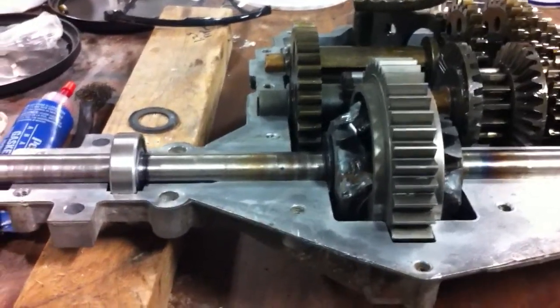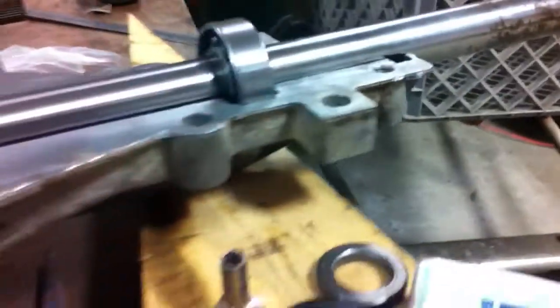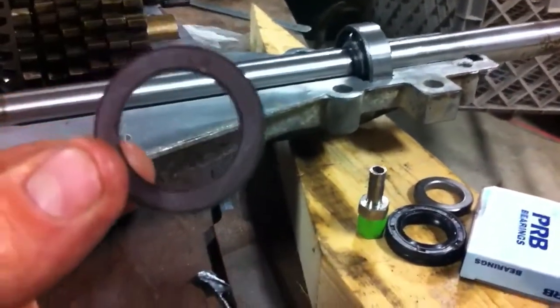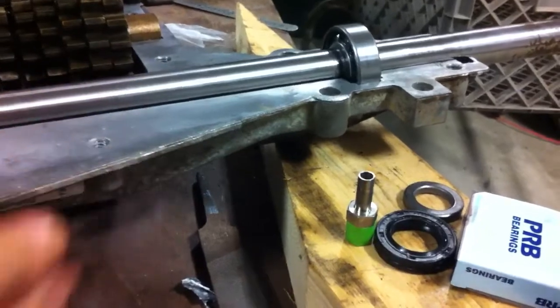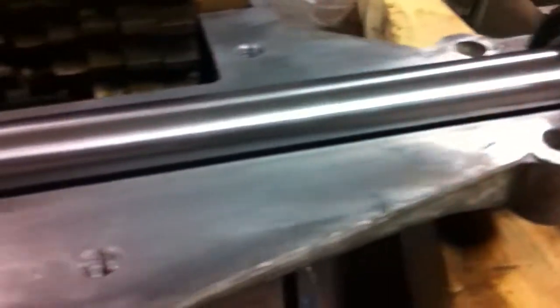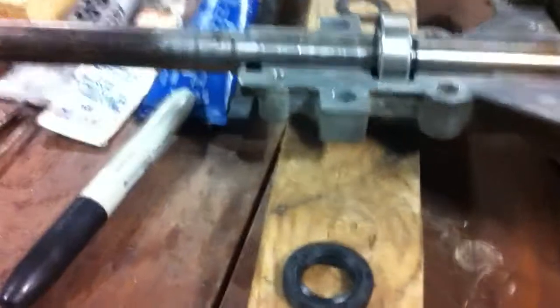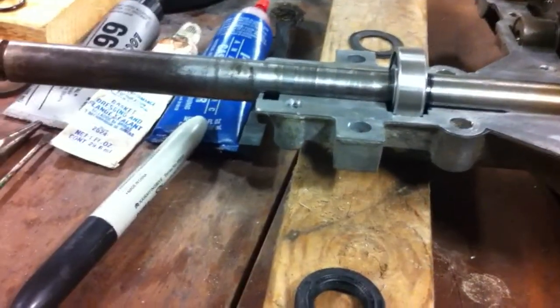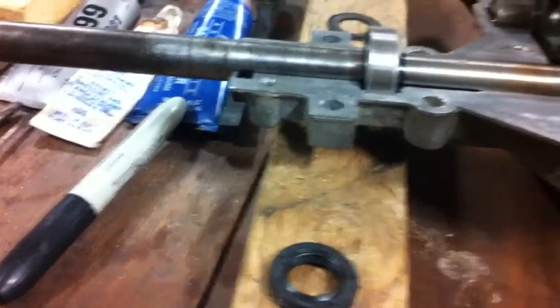I'm pretty much ready to put this thing all together. That number 6203 2RS 3/4-inch — these are sealed bearings, they have seals on each side, but I figured it needs lubrication. So I just pulled out the whole seal on each side, because it does have seals in the ends of the axles. MST is factory gear oil filled, so it's kind of nice.